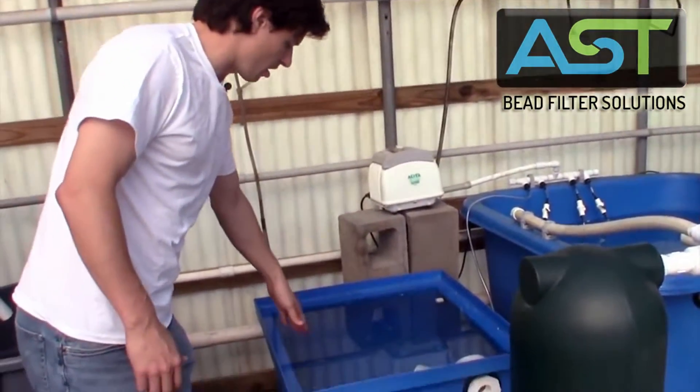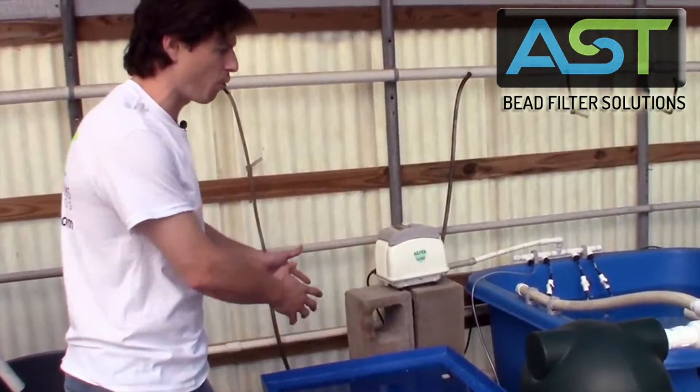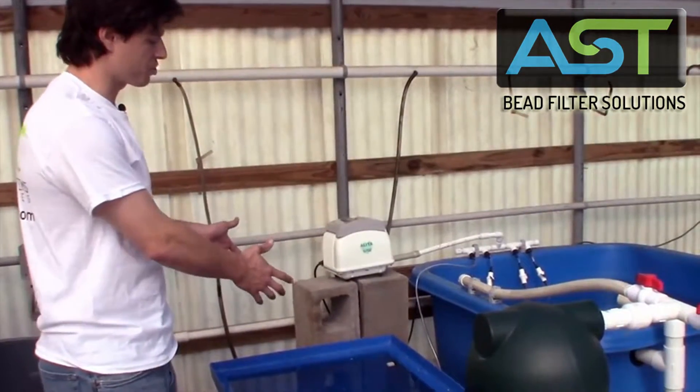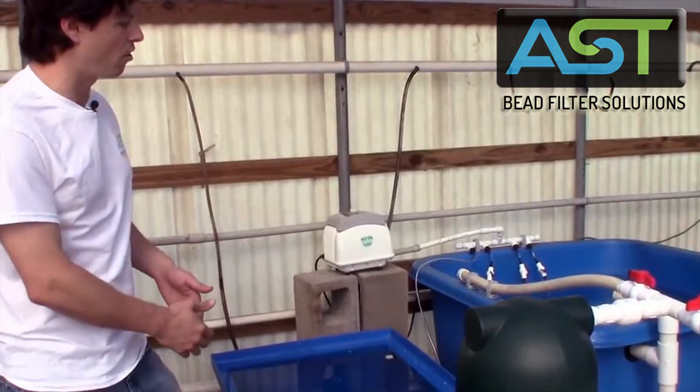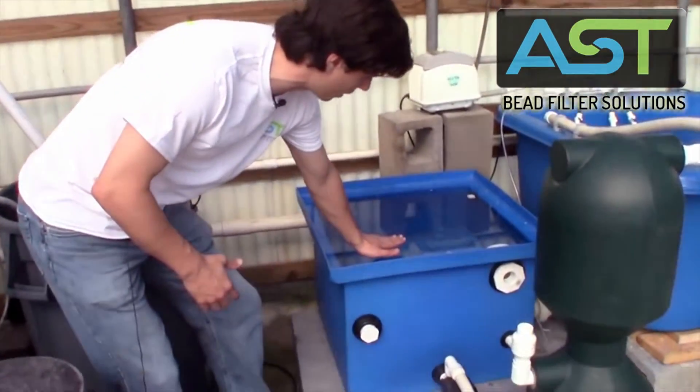So then I sized the sump tank. This is our sump tank — this is our lowest point in the system. It's very important that when you size a sump tank you want to make sure that it can handle any overflow or power outages. That's why the water level is very high in here right now.